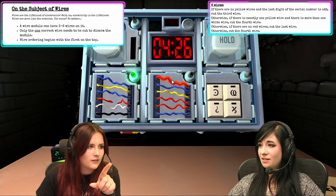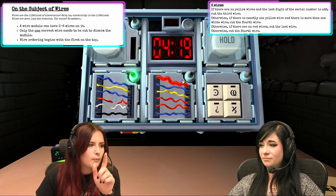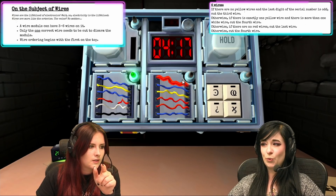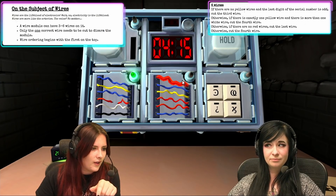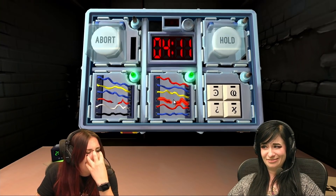Okay, do the other wire. There are six wires. Are there yellow ones? Yes. Is there one yellow wire and more white wires? No. Is there a red wire? There's three red wires. Okay, cut the fourth wire. Green titty.